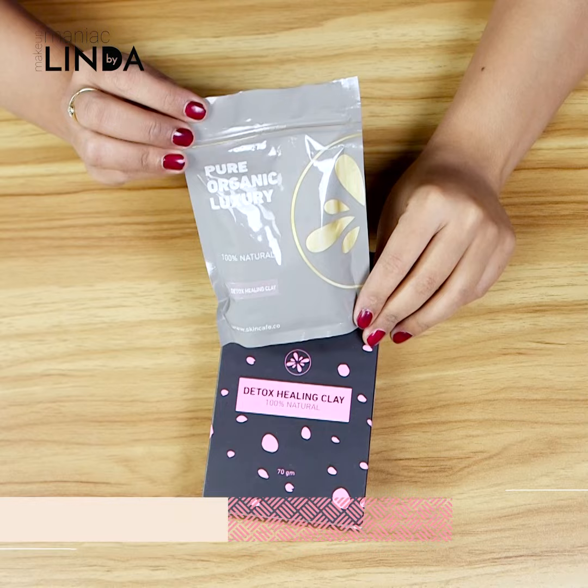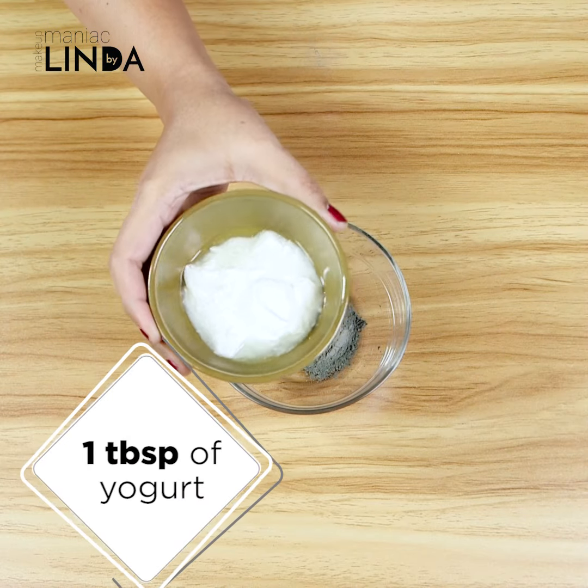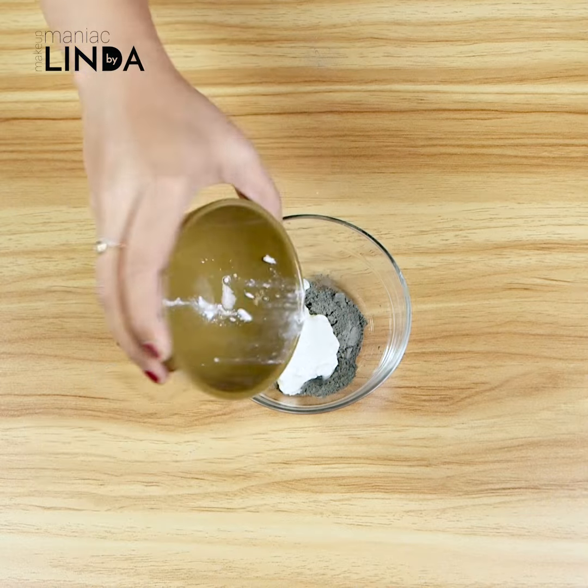I will add purifying clay and activated charcoal, which will help balance the skin. In the same way, I will add 1 tablespoon of lactic acid, which will help clean your skin. I will dissolve the lactic acid into the mixture.